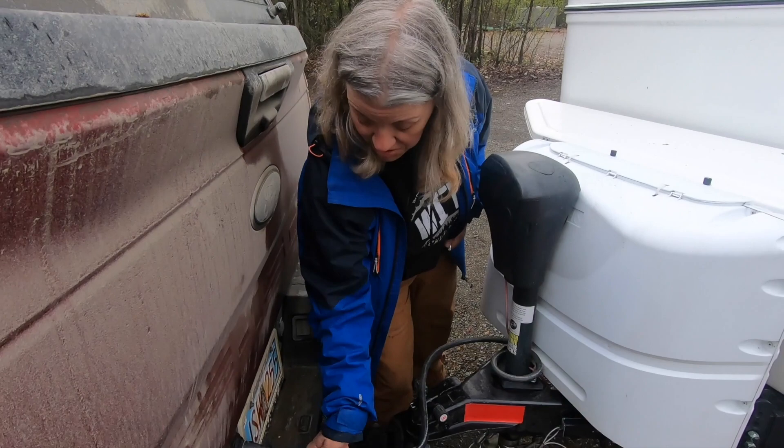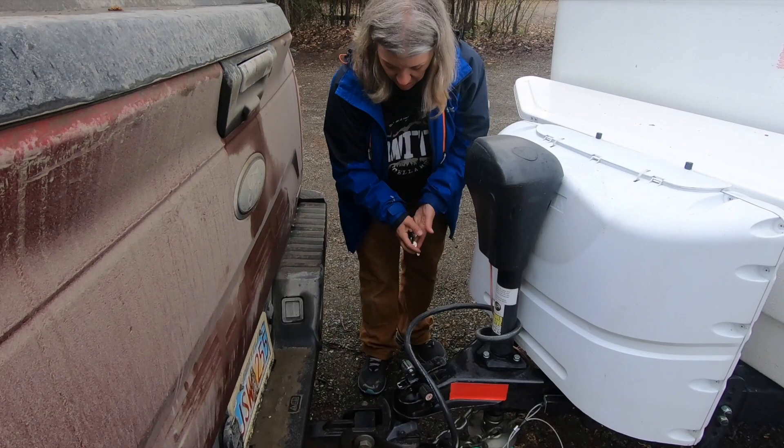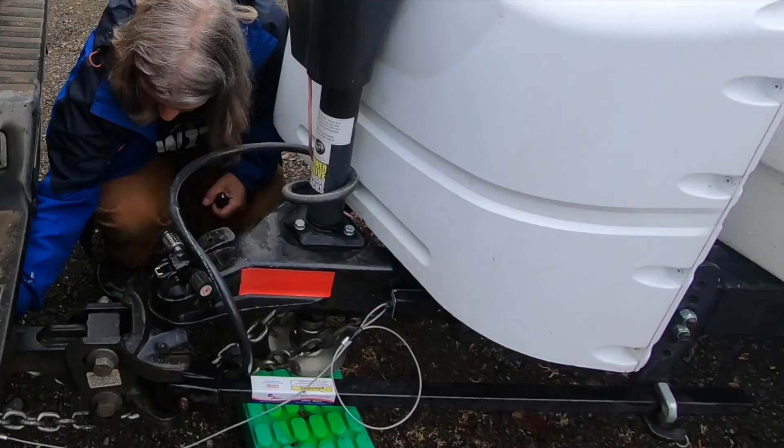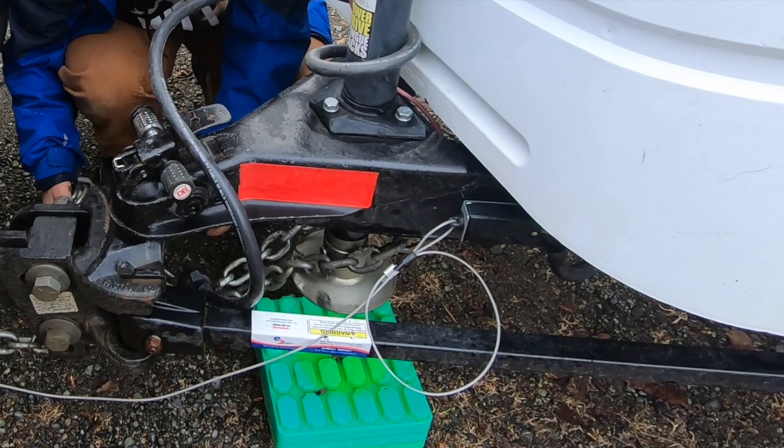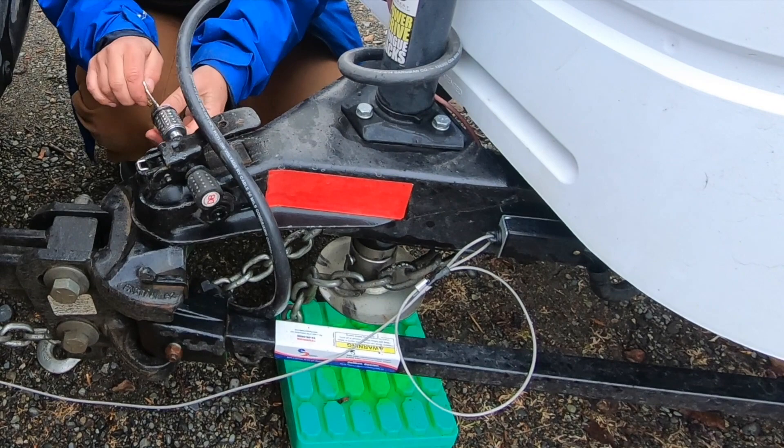We chocked both sides front and back so there's no movement when you take the RV off the back of the truck. Now we're gonna go ahead and unhook from the truck — I'm going to disconnect the electrical, the breakaway cable, and the chains. It's muddy out here, so it'll be a mucky mess, and then I'm gonna undo the pin here.